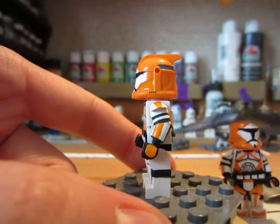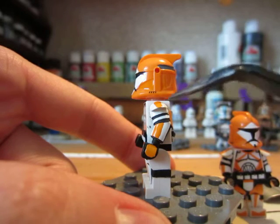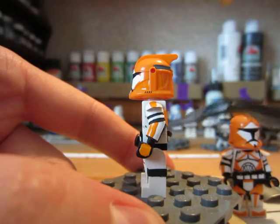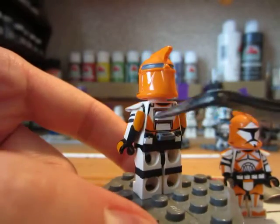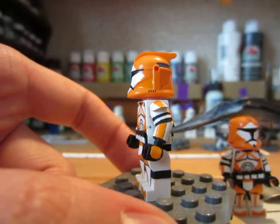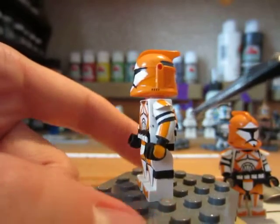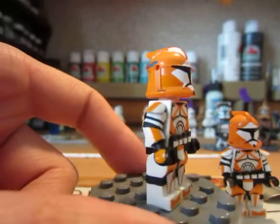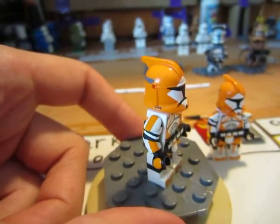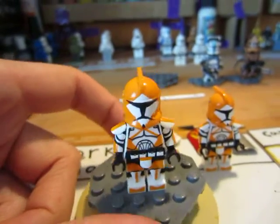Moving on to the side, we have the normal arm — we got the shorter pad, the elbow pad on the back, the gauntlet, and the wrist guard. The elbow pad I painted solid orange. I do like leaving the elbow pads a solid color and I kind of also like leaving this gauntlet here a solid color too. Both sides of the figure are exactly the same — you can see that orange stripe going from the shorter pad also continues there.